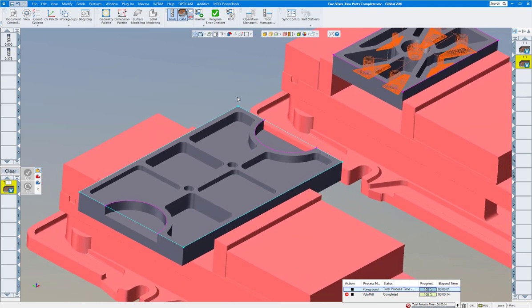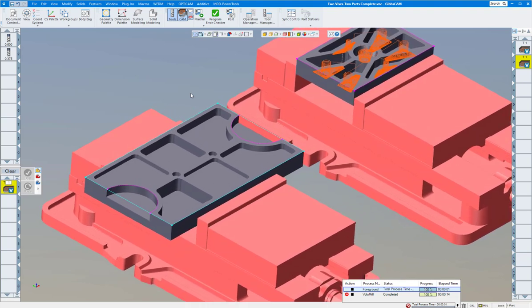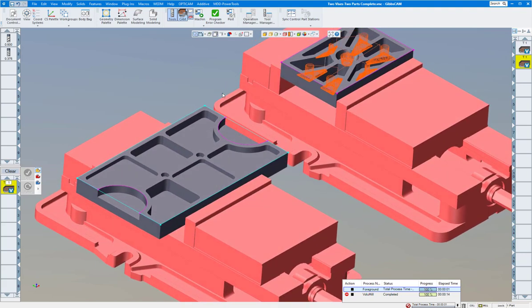Another nice thing about Volume Mill is it does not use any G0s in your G-code output. G0s are unpredictable — they go as fast as the machine will go in X and Y from point A to point B, which is not always a straight line. When you're doing cavities with islands, you may clip the islands, bust your tool, and wreck your machine. That's why Volume Mill uses G1 with a high feed rate — maybe 1,000, 1,500, or greater — to move from point A to point B, knowing where all the material is to avoid collisions. Volume Mill works extremely well for doing your parts.